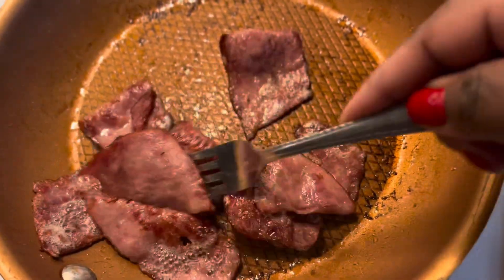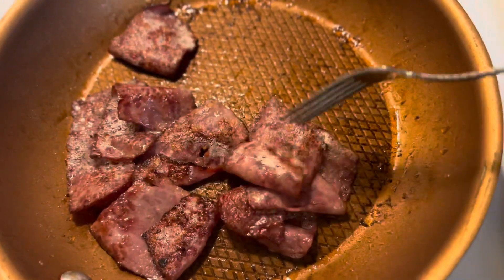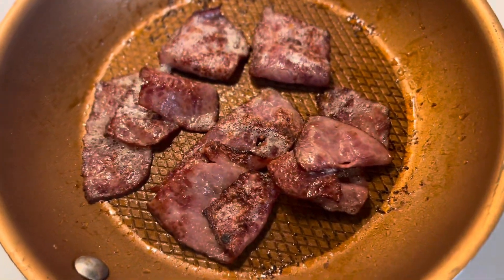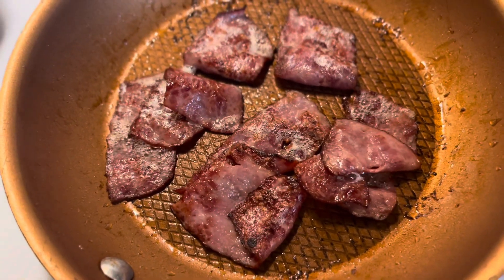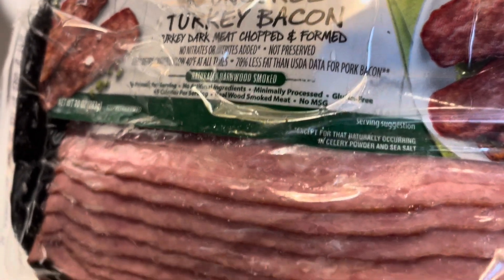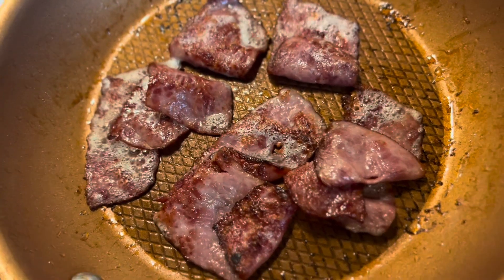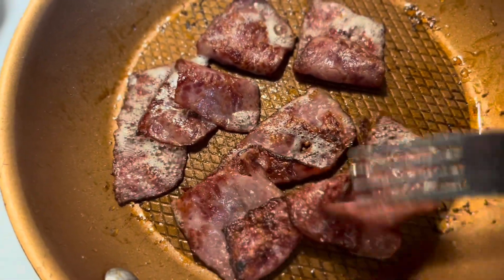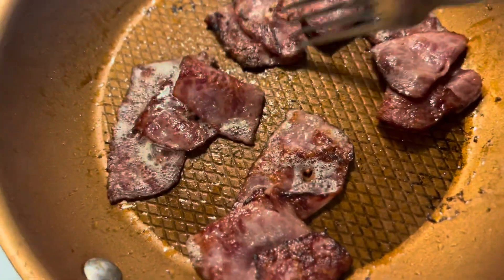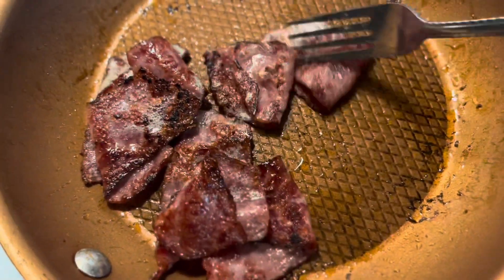I've got some turkey bacon. I cut them in half. And this is the bacon that I'm using — the uncured Sam's Choice turkey bacon from Walmart. I like my bacon crispy, so I'll give it a crisp up. That's how I like it.